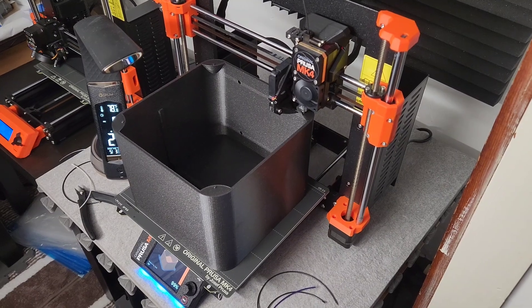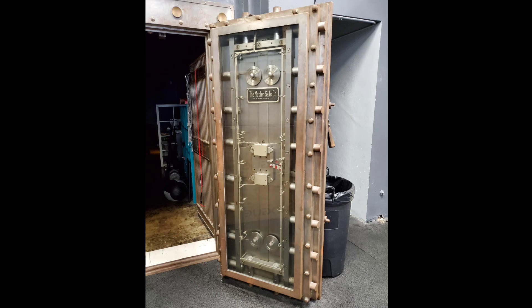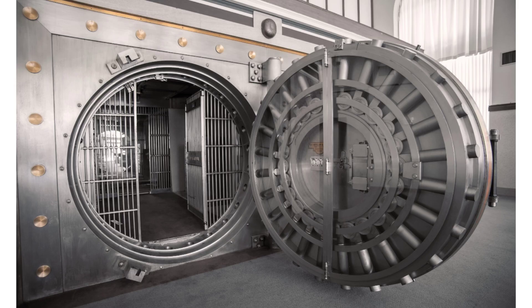The first thing I wanted to make using this dual printer setup is a mechanism based on a round bank vault door to serve as a door for a 3D printed box. Bank vault doors can be either rectangular or circular, but for this project I chose to make a round door because I'm learning to 3D print gears using Fusion 360, and the round design lends itself to larger gears which are easier to print because they have bigger teeth. I may create a rectangular door in the future, but we'll see.